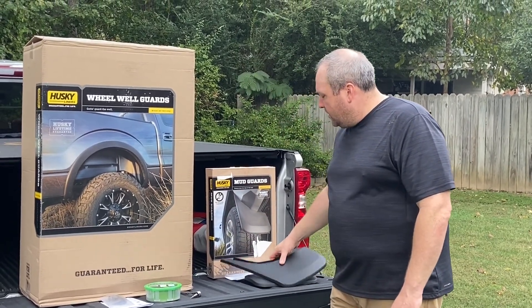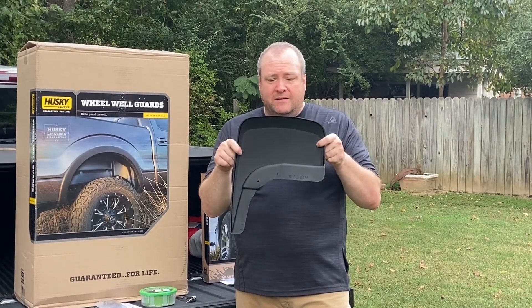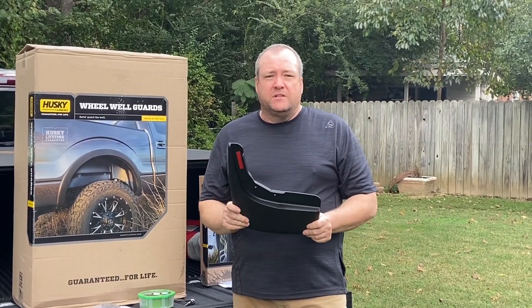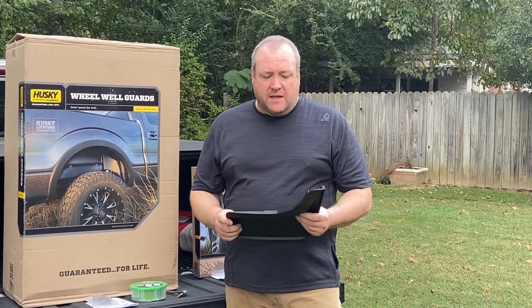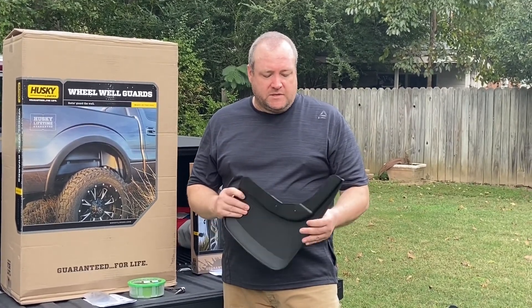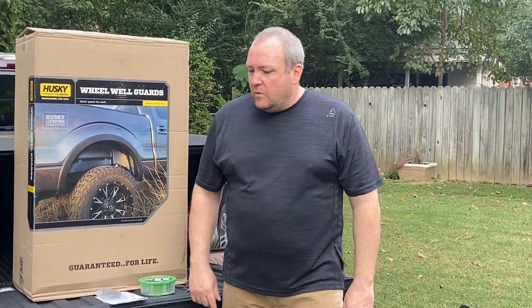The mud guards we're going to install are really, really nice — really wide. We checked them out and they fully cover the tires and then some, so if you have wider tires on the truck they would cover those as well. They seem to be really good quality, and the wheel well covers are really good quality as well.